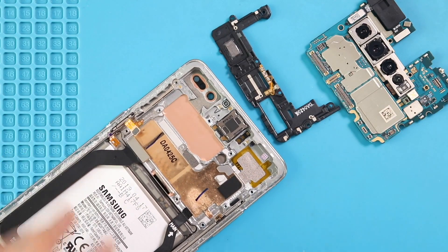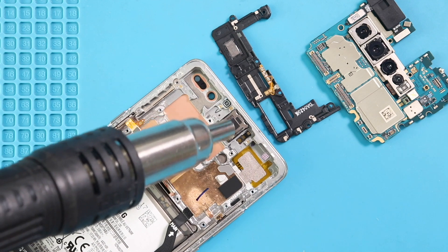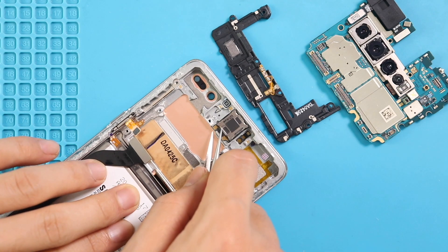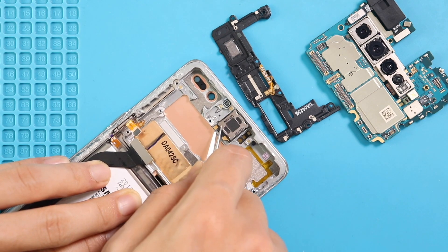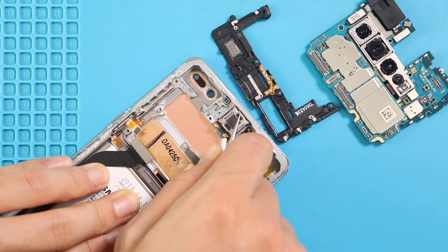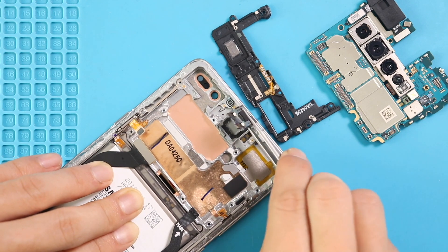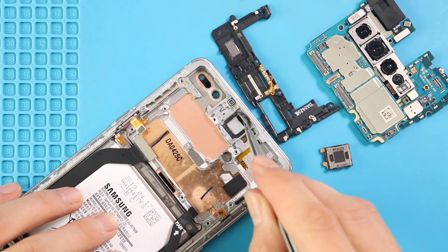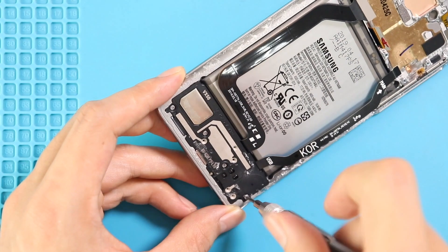Next, apply the heat and take out the earpiece unit from the body. Next, move to the bottom and undo four screws to take out the secondary board cover with the speaker.